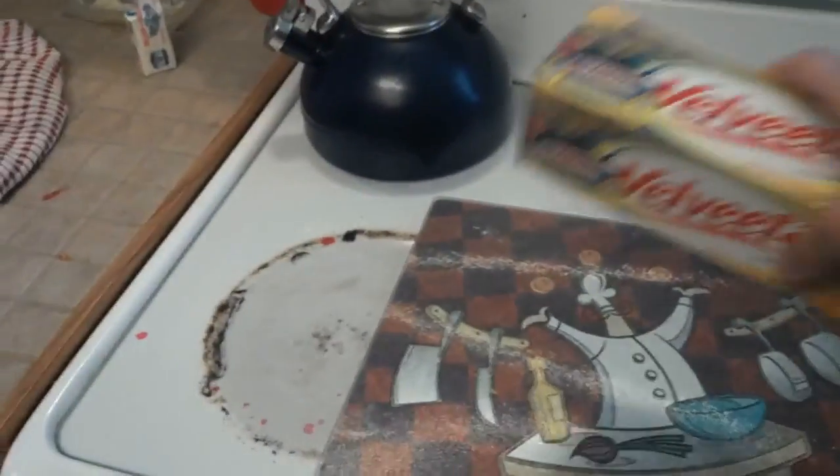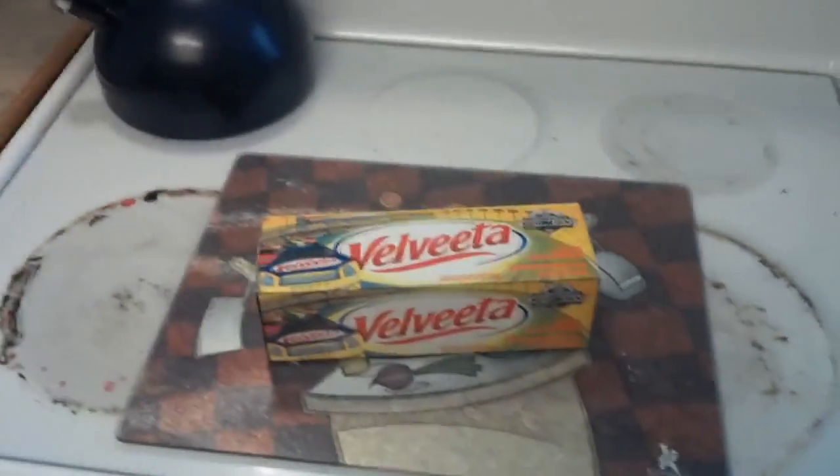So first, you're going to need a block of Velveeta cheese.